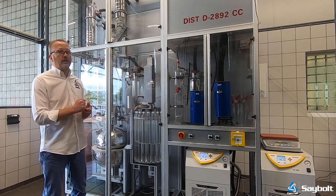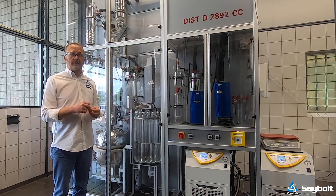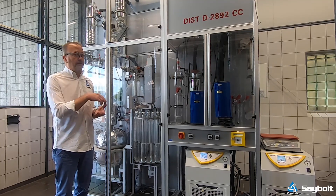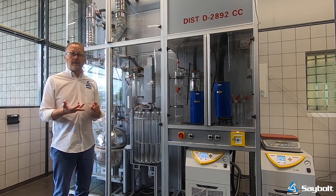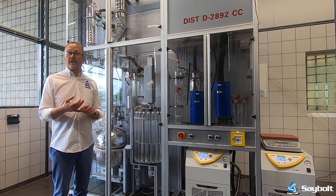As you can see, the unit is fully automated, which means that we can collect 20 different distillates in the various receivers and get a full installation report with all the technical data and the yields and the properties of the crude that are going to be part of our crude assay.